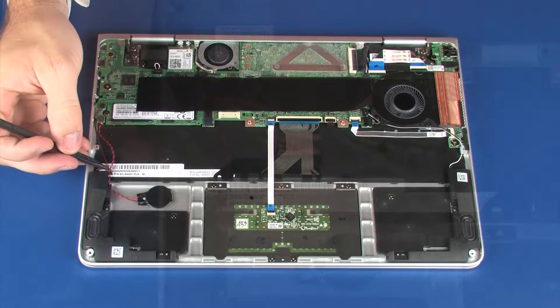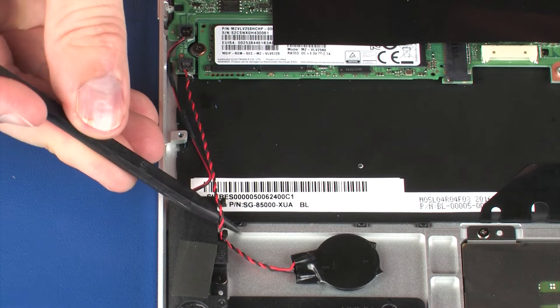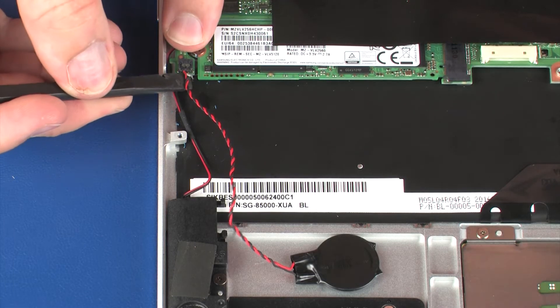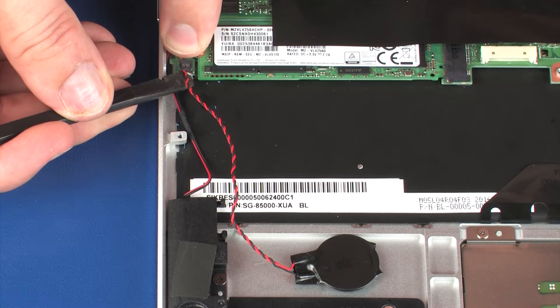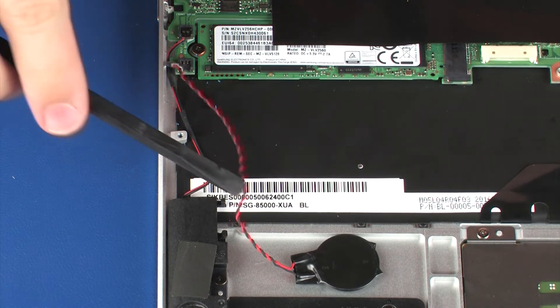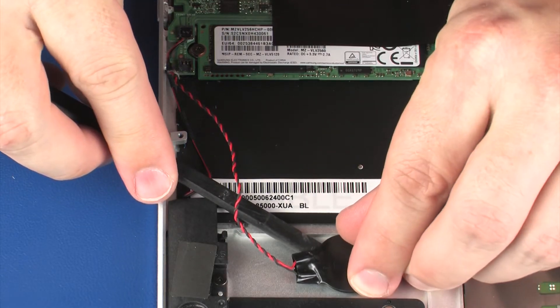Removal: Remove the RTC battery cable from the routing channel on the right front speaker. The area of the system board with the RTC battery connector is easily broken. Use your finger to brace this area when disconnecting this connector. Disconnect the RTC battery cable from its connector on the system board. Remove the RTC battery from the adhesive that secures it to the top cover.